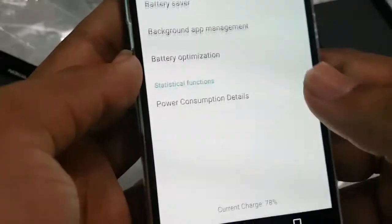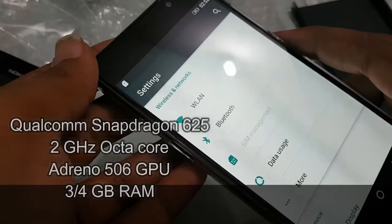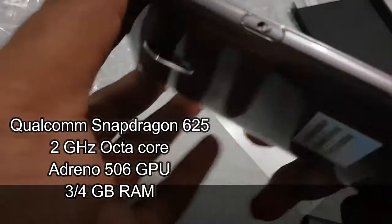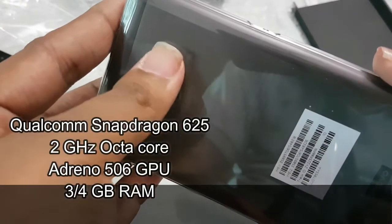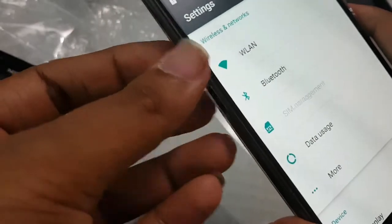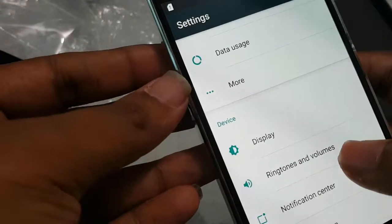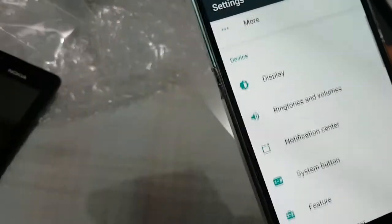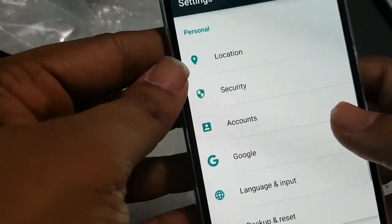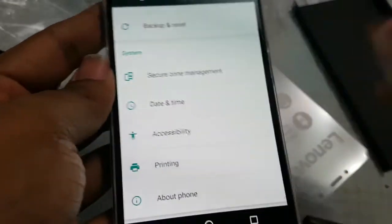It comes with the Qualcomm Snapdragon 625 chipset, which is the MSM8953, with a 2.0 GHz octa-core processor — all 8 cores are ARM Cortex-A53. The same chipset and processor with Adreno 506 graphics is what we have already seen in the Xiaomi Redmi Note 4, which I reviewed earlier.